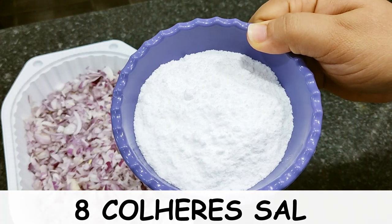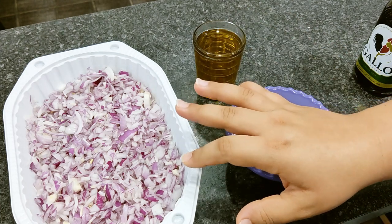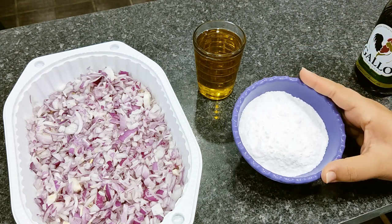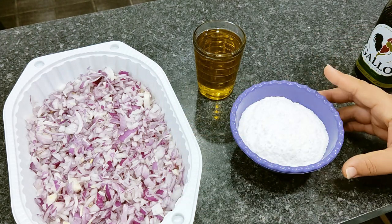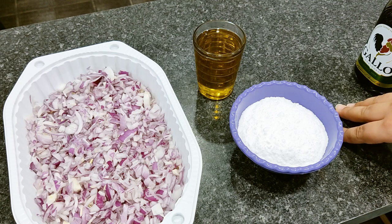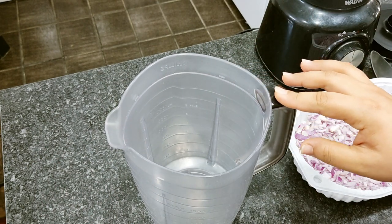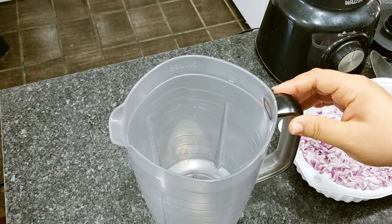8 colheres bem cheias. Pode ser que você ache muito sal, mas não é muito sal porque a quantidade de cebola é grande. Se você achar muito, pode fazer metade da receita. Vou estar deixando lá na descrição do vídeo os ingredientes dessa receita, e também por escrito os ingredientes da metade da receita. Eu vou estar fazendo no liquidificador porque não tenho processador, mas se você tiver pode usar o processador — vai ser bem mais simples.